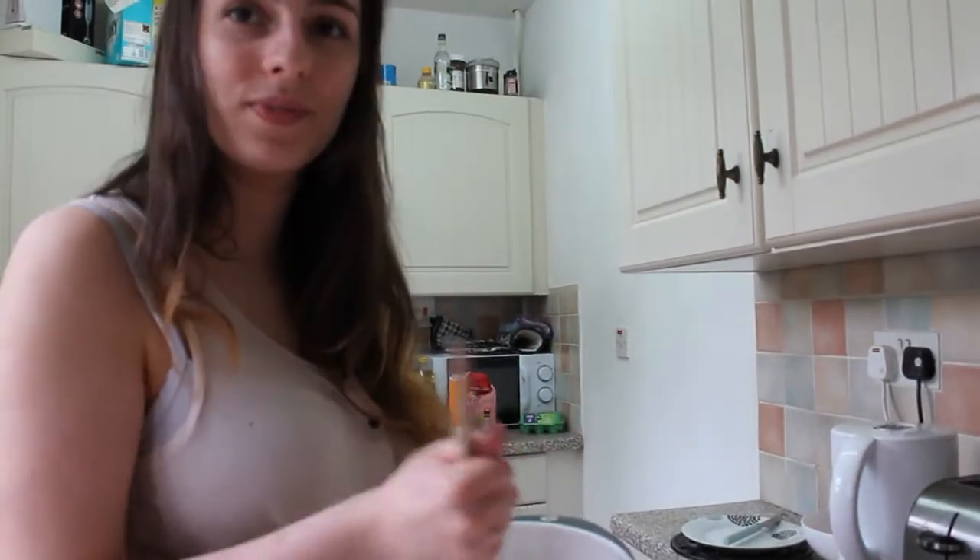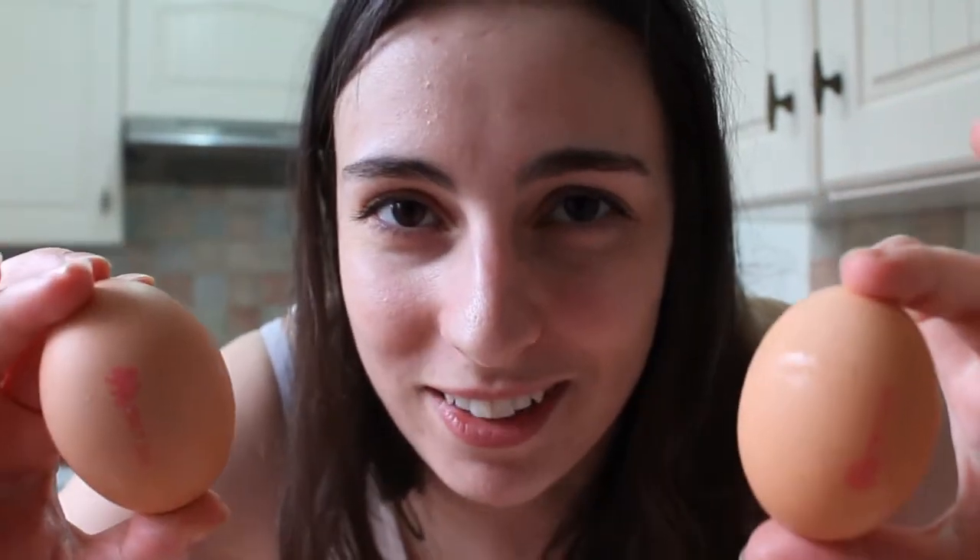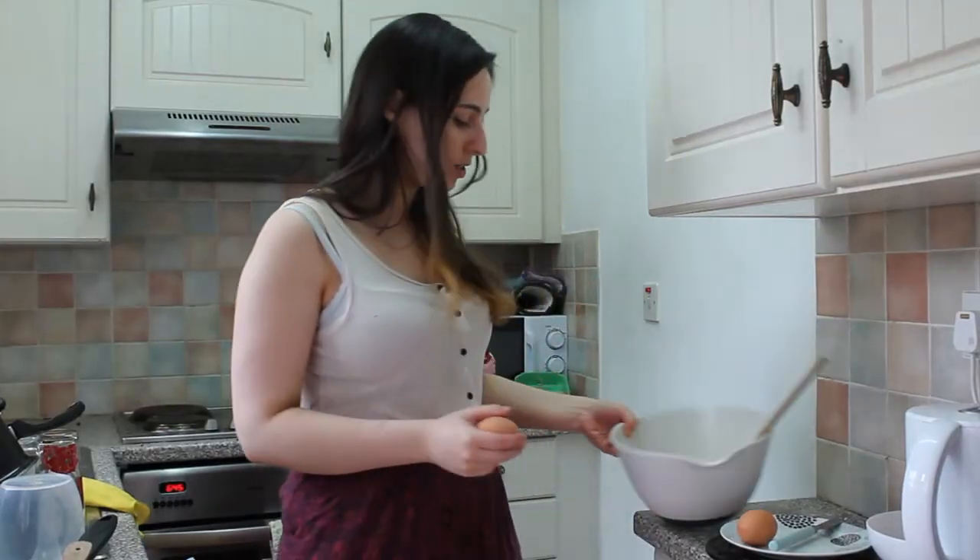What do we add next? Eggs. I don't know why I'm whispering — it's like, here's a secret between you and me: I'm going to put eggs in. It's my secret ingredient. No one knows you put eggs in. Now they all know. I'm always really bad at cracking them in.